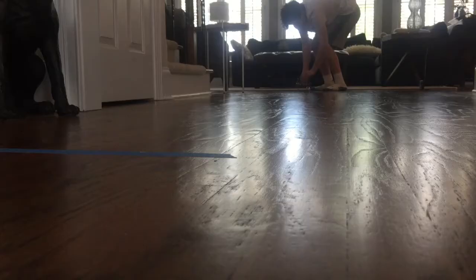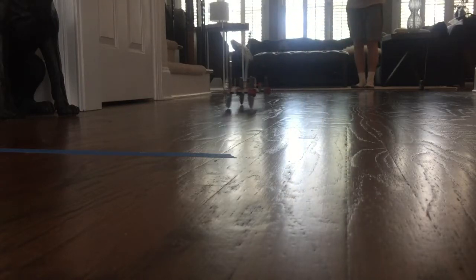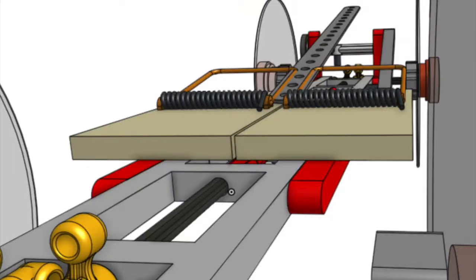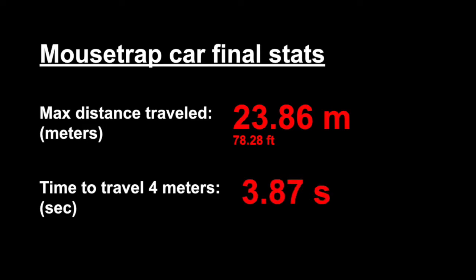Now I just need to get set up for the speed competition. Let's move my dog, set up the car, and looks like we're ready to go. The car went 4 meters in 116 frames with a 30 frames-per-second camera, so that works out to about 3.87 seconds to go the full 4 meters. Not perfect, but decent. That leaves our final stats at 23.86 meters traveled for distance, and 3.87 seconds to go 4 meters.